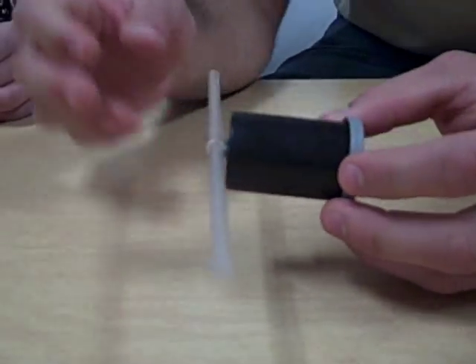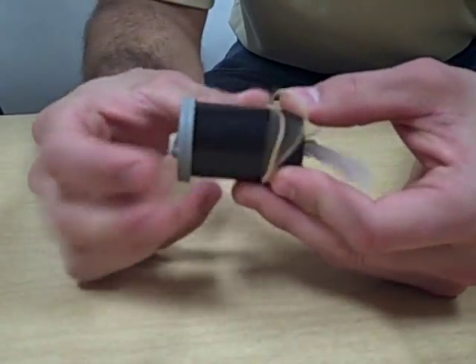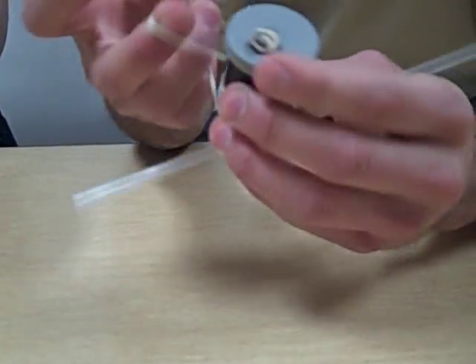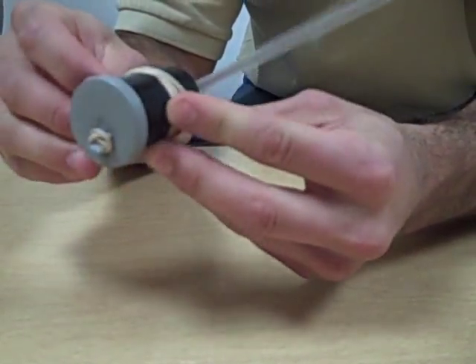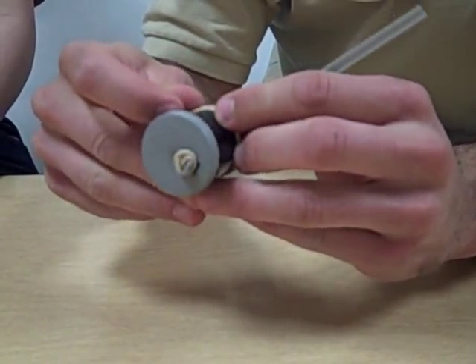The last thing you'll want to do is get a few more rubber bands — two or three — and you'll want to make another wheel right here so it'll be even with this one, the same height. You might have to wrap it a couple times around to have extra tread. And there's your wheel.